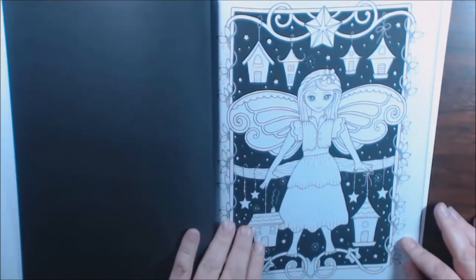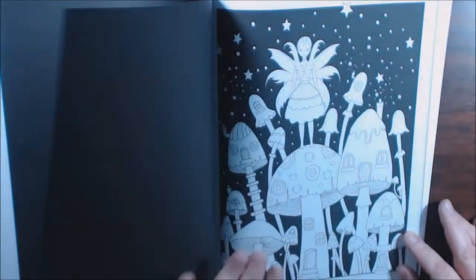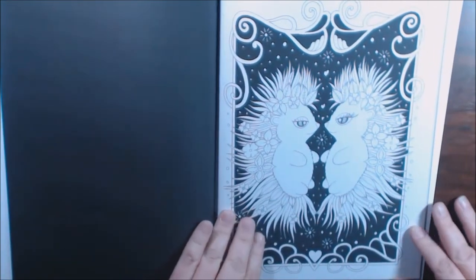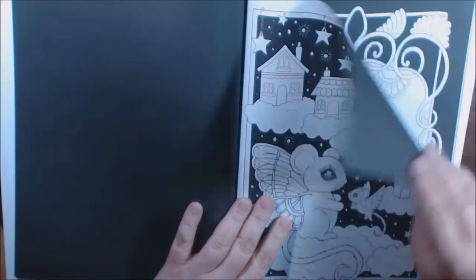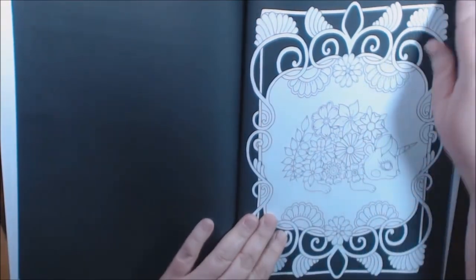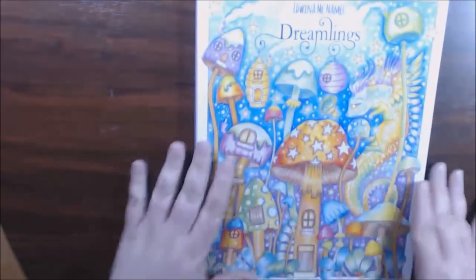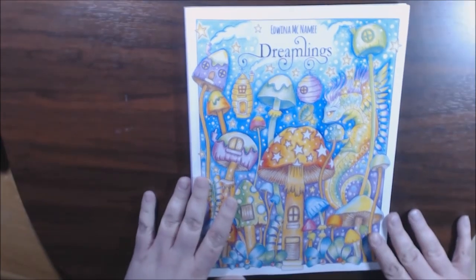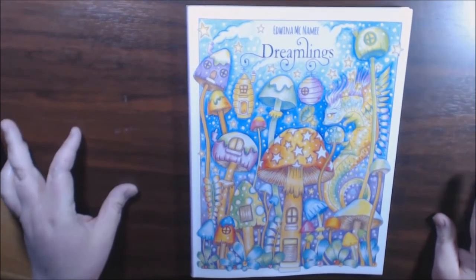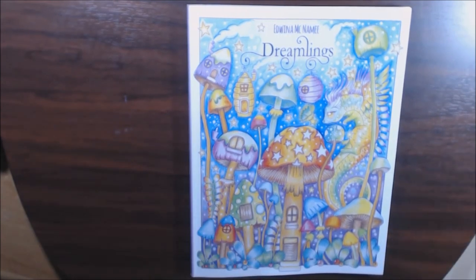I'll probably start with some of the black backgrounds when I get into it. You definitely get your money's worth out of this. I love when books have double pages like this so if you mess up you don't have to worry about it. They are single-sided, non-perforated, and the paper is very much like CreateSpace paper. So yeah, those are just the extra pages. Very, very cute book — it was very inexpensive, I got it off Amazon. If you guys want to check it out I'll put the link down below. If you have any questions let me know. Thanks a lot, bye bye!